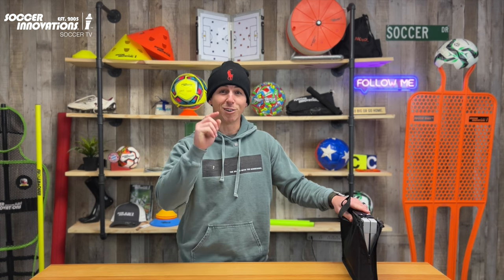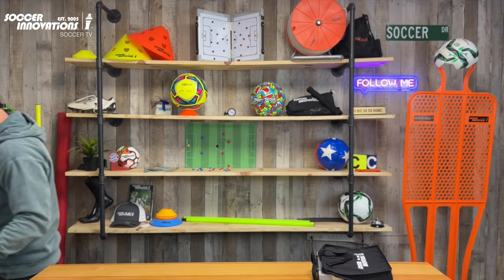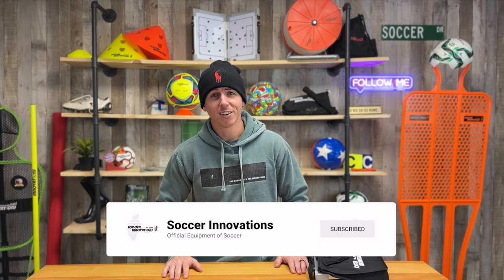Thanks for watching, guys, and tune in for the next one. If you liked today's video, it takes two seconds to hit that like button and subscribe. We really appreciate it as it helps out the channel — we wish you all the best and catch you on the next one!